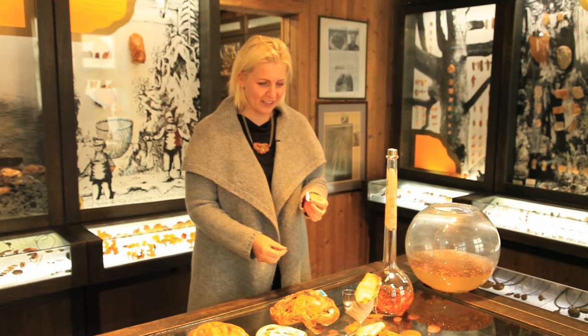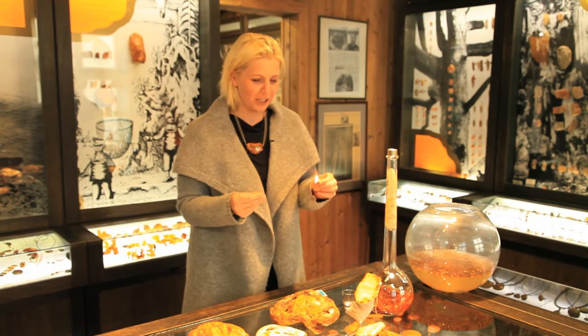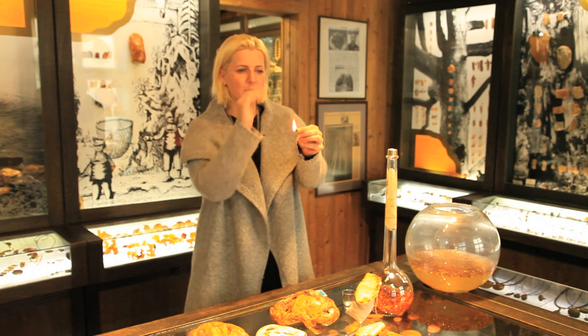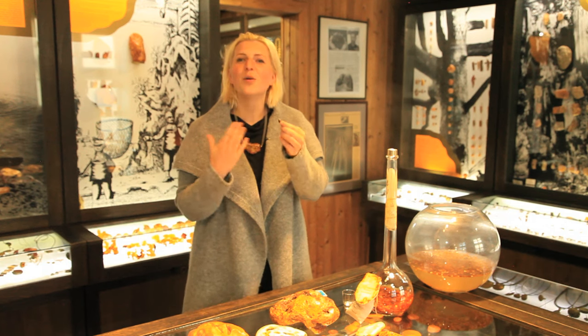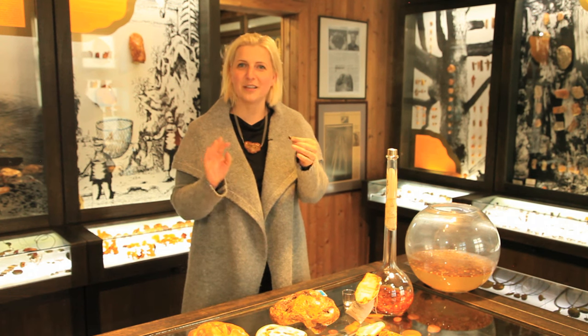But actually, it is better not to do this because it is too dangerous. You can see amber burns very well, and when amber burns we have the smell of incense. This smell helps a person to calm down. But if you decide to burn your necklace, afterwards you will feel relaxed.